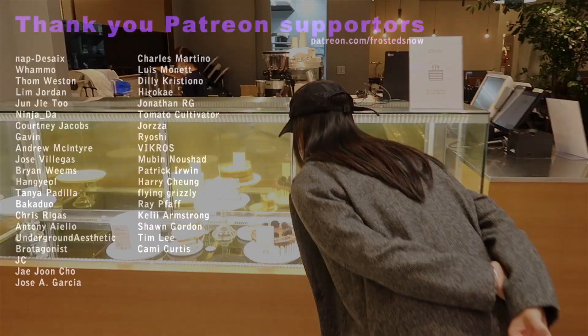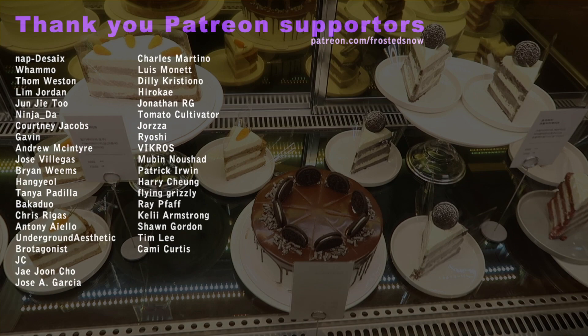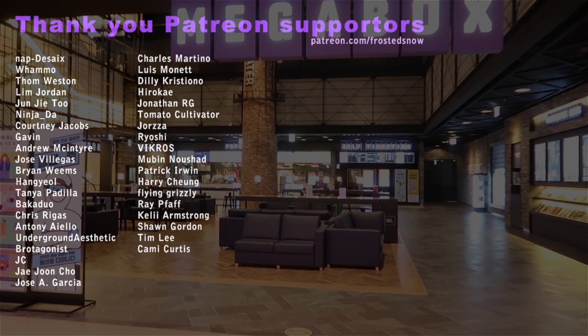I'd like to thank my Patreon supporters who allow me to spend more time to build, paint, and produce videos without having to worry about making a living at the same time. Patreon is a way for anyone to support their favorite creator and content. You can also join us on Discord to chat with me and fellow Gunpla hobbyists. Check it out at patreon.com/frostysnow. Thanks for watching.